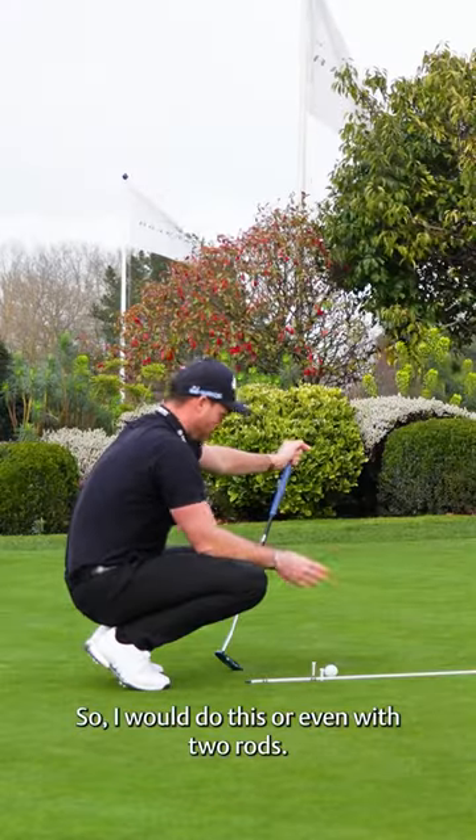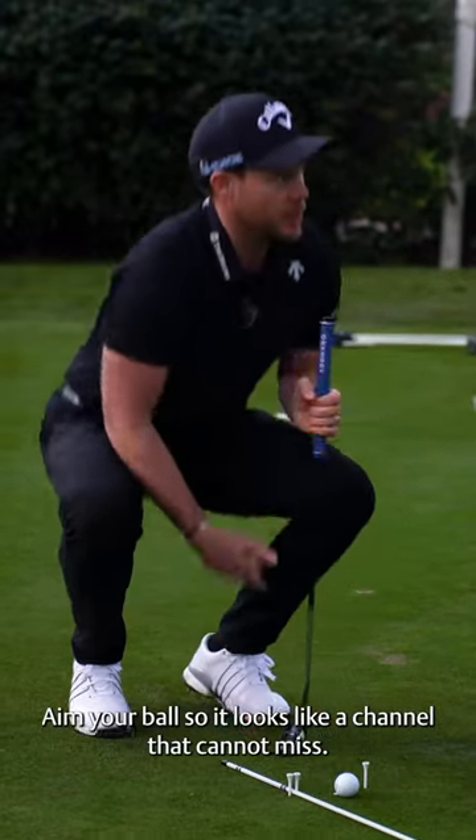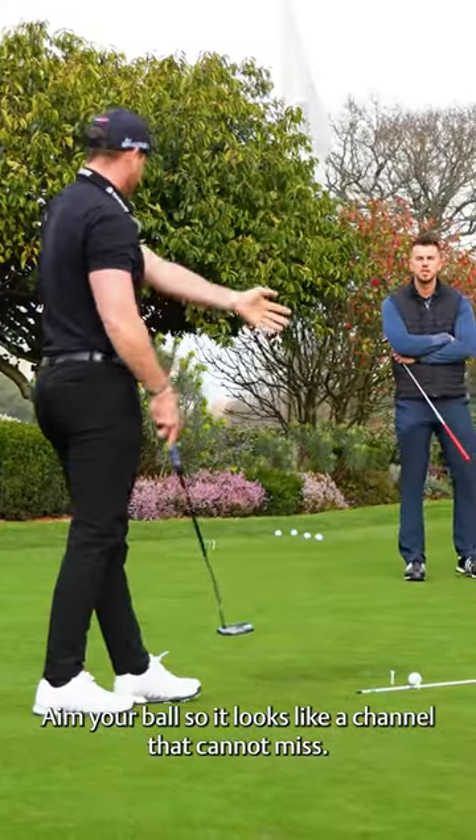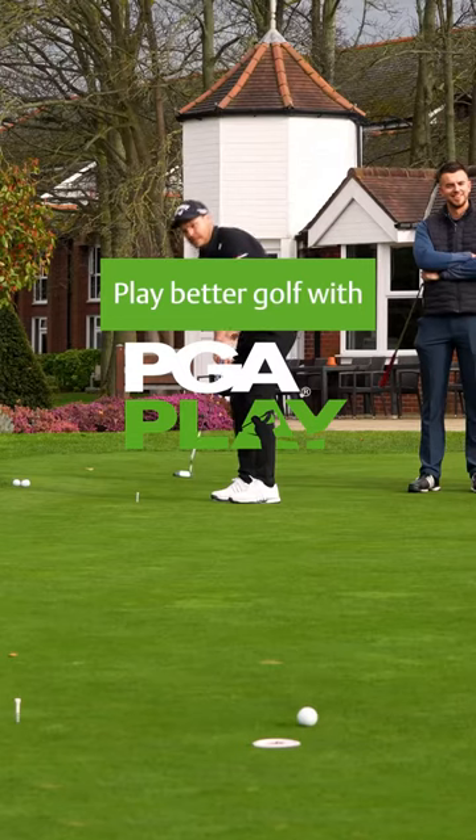I would do this, or even with two rods — aim your ball so that it looks like a channel that you cannot miss, and then just stay there and hit 20 of them.